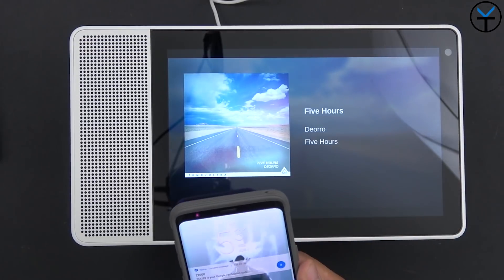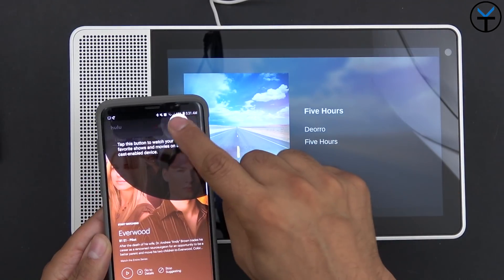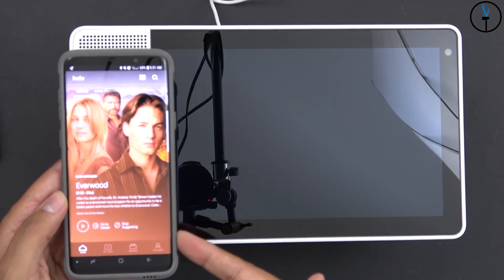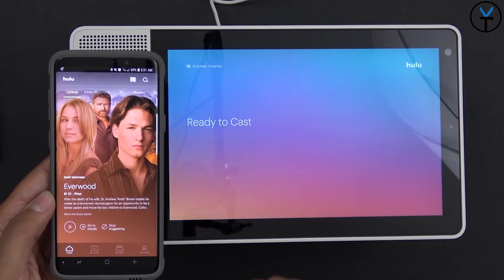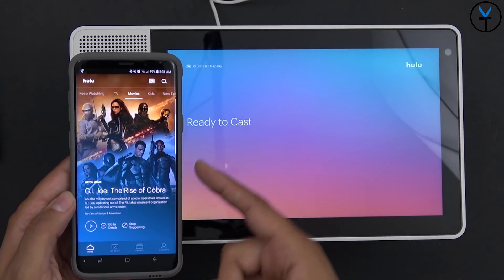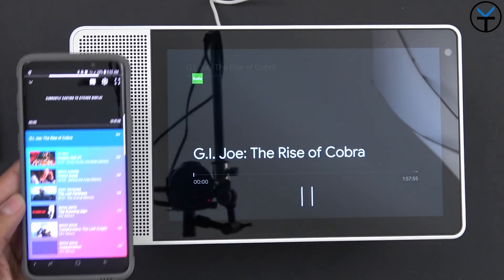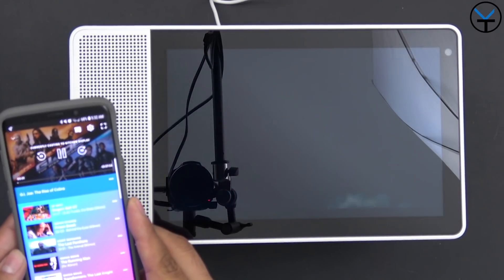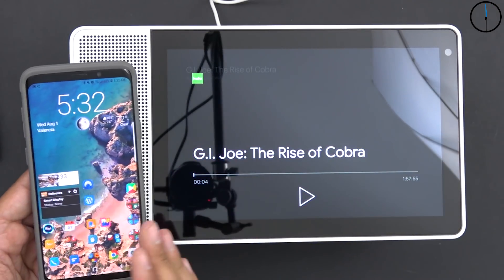This device also has Google Cast functionality, meaning I can cast content from my phone directly to it. On my phone I hit the cast option and it shows 'casting kitchen display.' I can cast from Hulu — browsing to TV, Friday Night Lights, movies, GI Joe — hit play, and it casts GI Joe: Cobra directly to the display. Rolling credits appear on screen. Controlling it from the phone works really well. Casting works great.